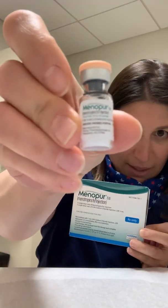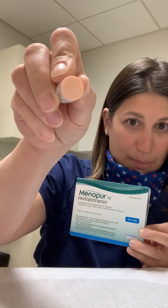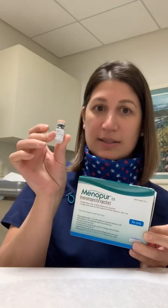The actual medicine is this little vial. It says Menopur on it and it has a peach cap — that's the actual medicine. Depending on what your dose is, you are either going to use one of these or two of these. On your protocol paper, it'll either say one vial of Menopur or two vials of Menopur.